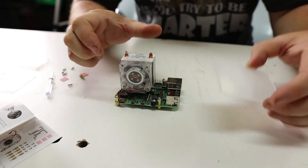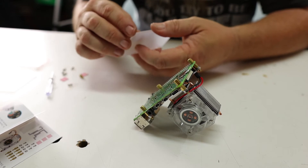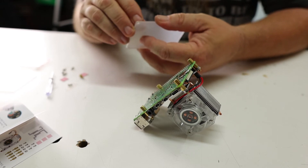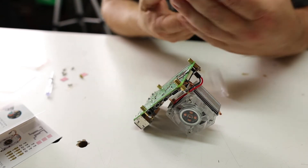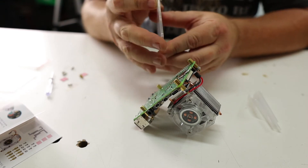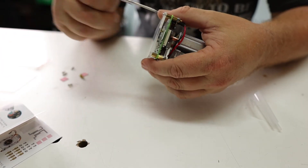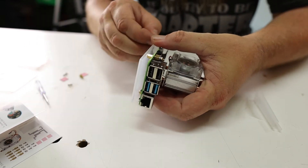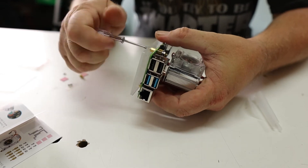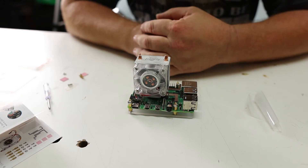The last step is to install the acrylic sheet for the bottom of the Pi. Pull the protective cover off the sheet on the side facing the Pi. The instructions say to use the little screws to screw it into the standoffs we just attached. I'm going to get all four screws started first and then tighten them all down. We now have our Ice Tower Cooler installed on our Raspberry Pi.